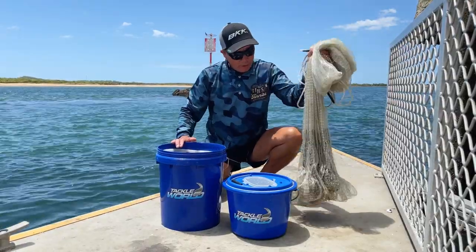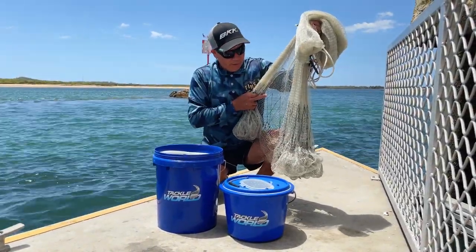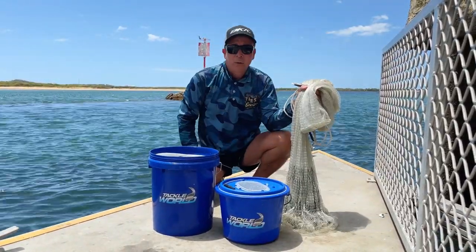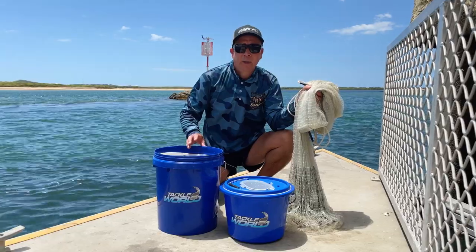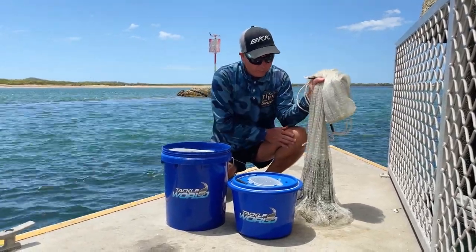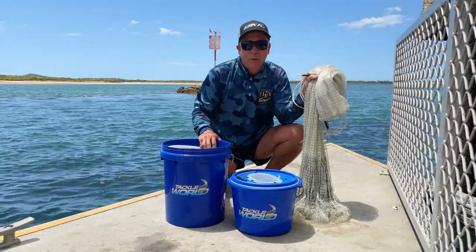What you'll need is a handy cast net. They come in all different shapes and sizes — you can get drawstring, bottom pocket, top pocket — they all work quite well for different areas and operations. This is just a standard bottom cast net, so we'll show you how to use that, and then how to use drawstring cast nets through the series.